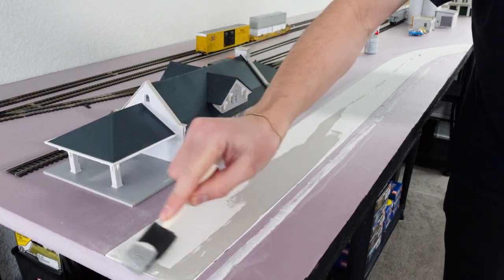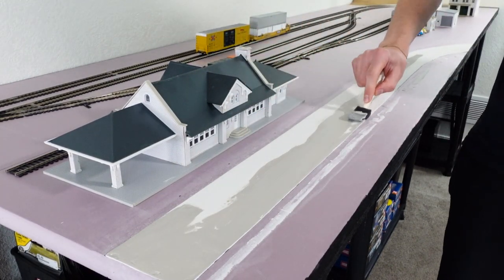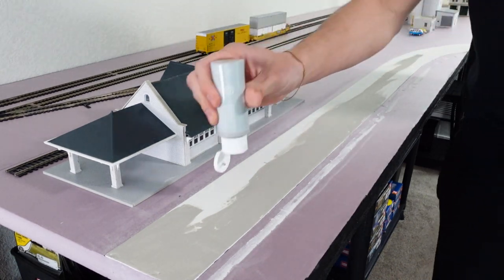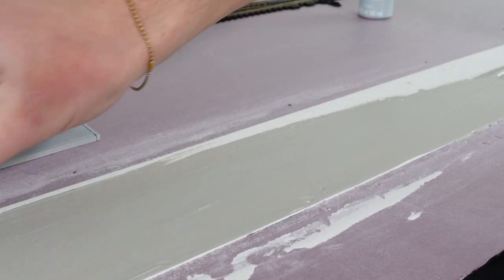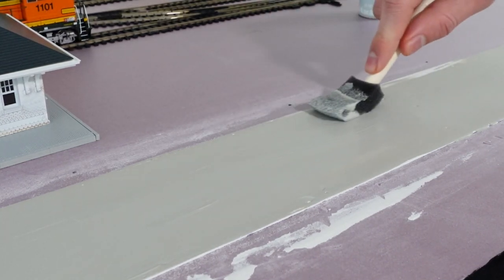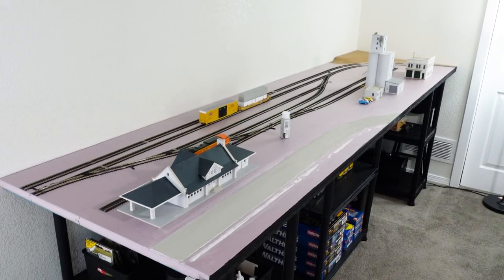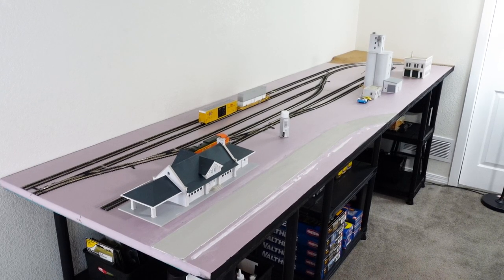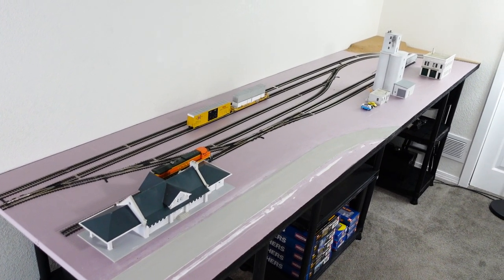So far so good, and I am liking the new addition to the layout — it actually fits really well, even though it is on the larger side. I think it is a nice touch to the layout. In next week's episode I'll show where this actually is in comparison to the sugar mill in real life. I just need to go shoot some video of it. Once the road is weathered and given road lines, I think it'll look pretty realistic.